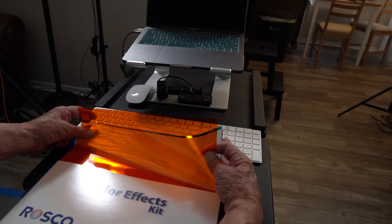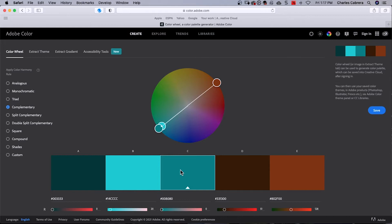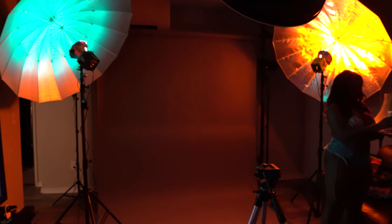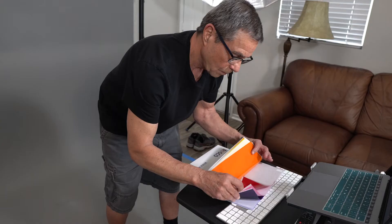Step one: decide what color gels you want to use. If you don't know what colors you'd like, something like teal and orange is common. I like to use Adobe Color at color.adobe.com — I looked up the hex code for teal. You can click through and see different color combinations. Based on this, I plan to have three setups: teal and orange, teal and purple, and all red gels.